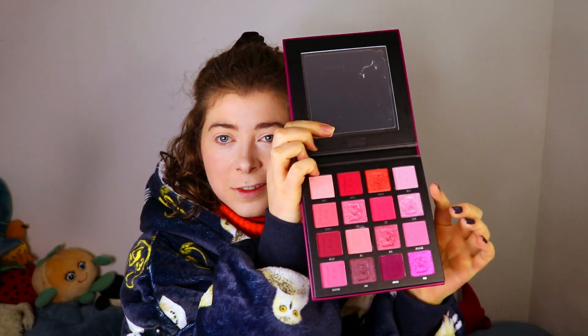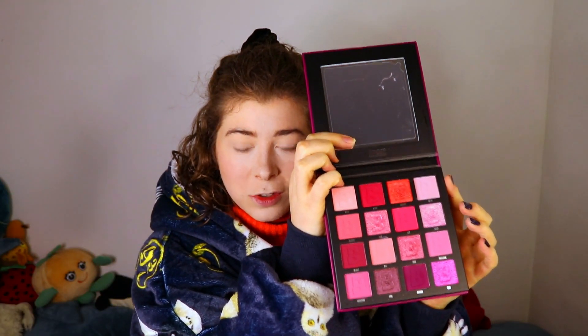Now I can add on some pink on my eyes. For that I have a makeup palette called Berries. I'm gonna use this top shade to start. I am pink. I'm happy with that.